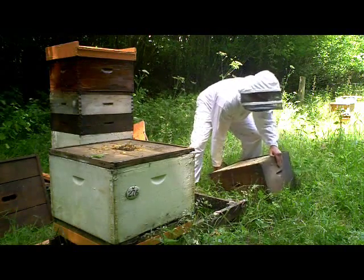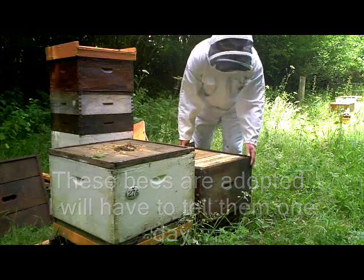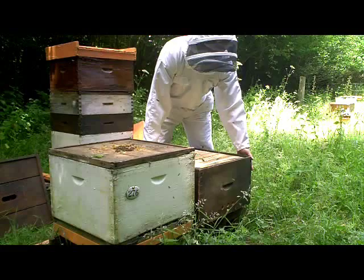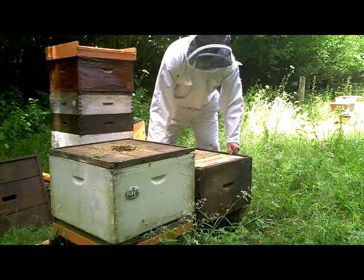You'll notice that already we have a bunch of bees looking for their entrance, although it's only a matter of inches away from where it used to be. That's how closely they orientate themselves.